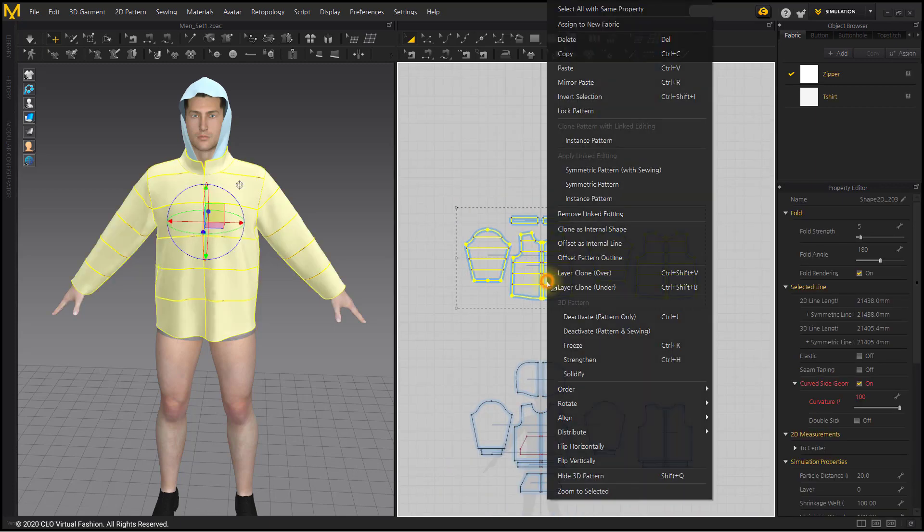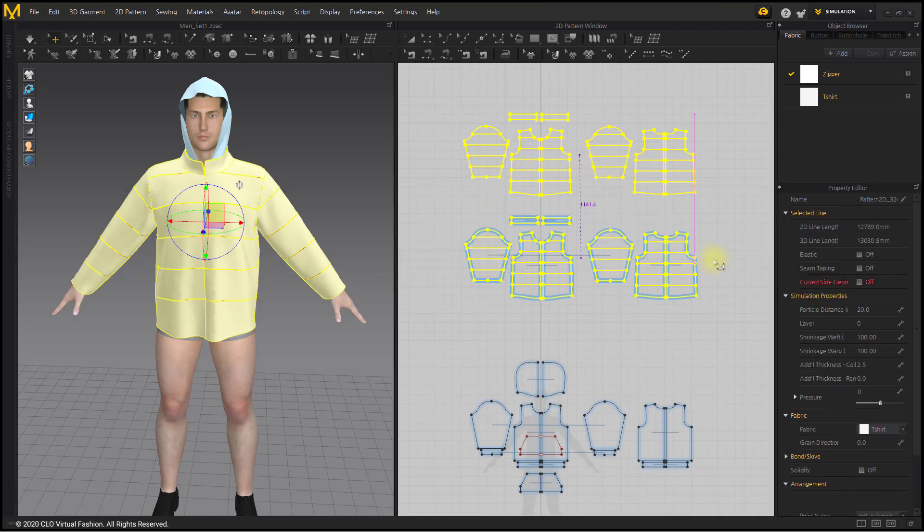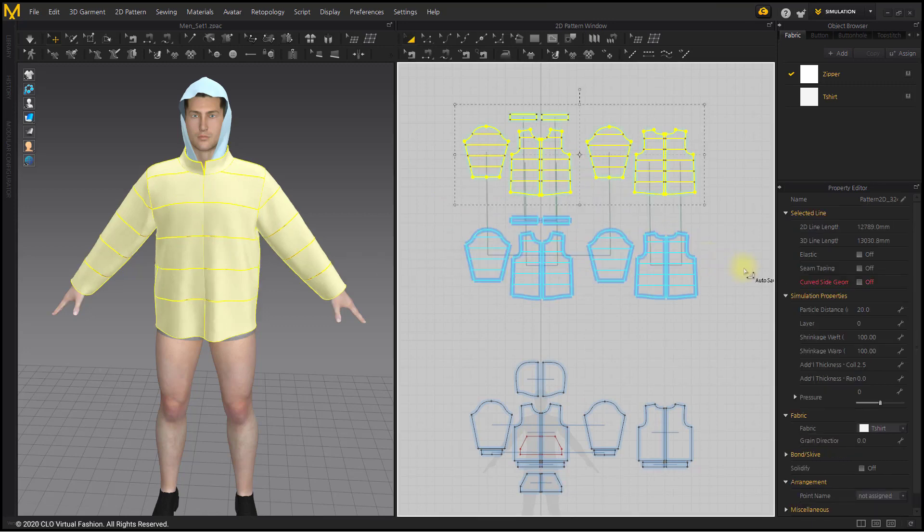Layer clone over the entire jacket patterns. Apply the pressure value to 10 for the outer patterns and negative 10 for the inner patterns.